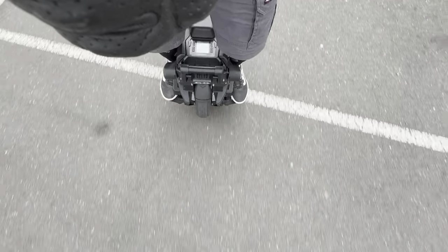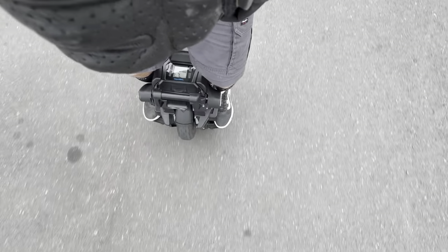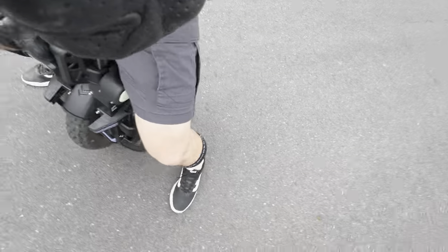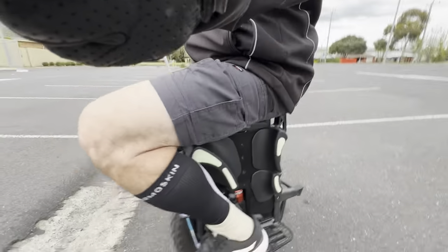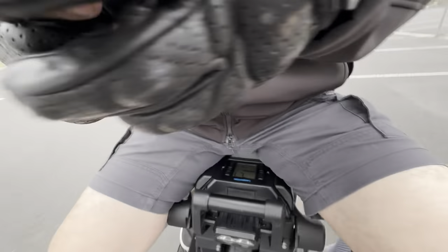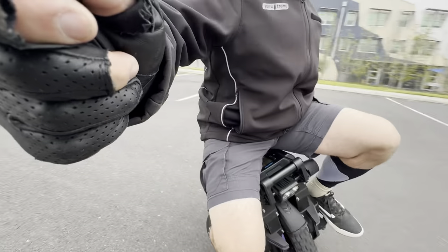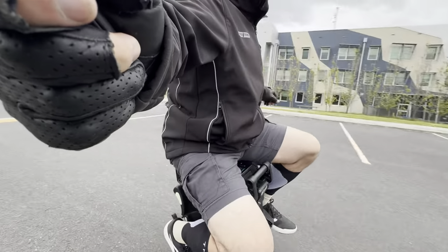Excellent brakes. Reverse. Didn't transition that well. Spinning out of control — I'll cut this. There we go. That's better.